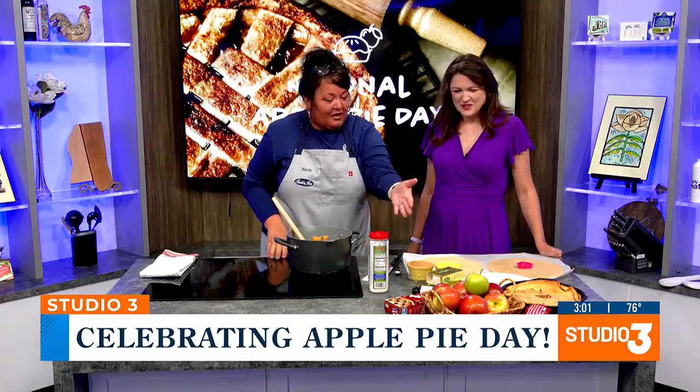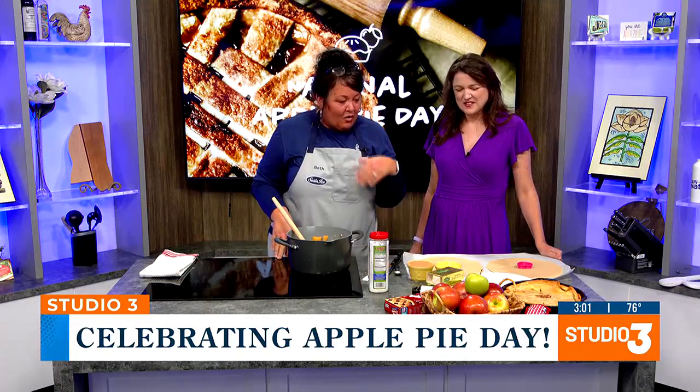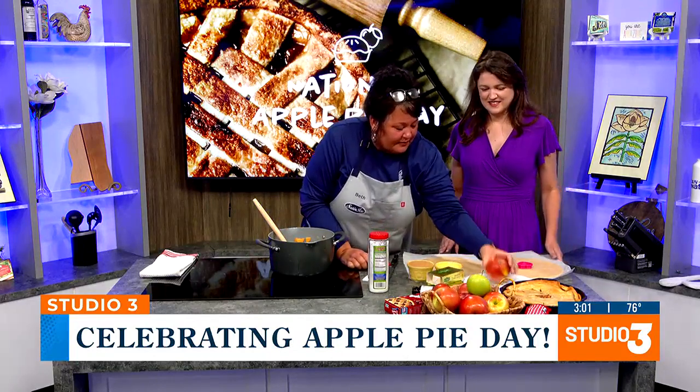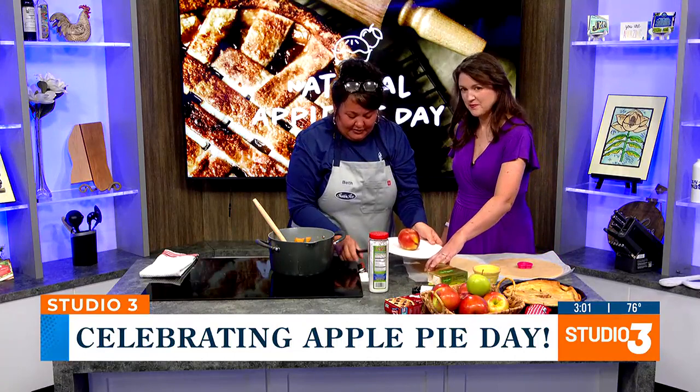I peel all of the apples — the skin off. Some people leave it on. So I peel those, slice up the apples, and I core them. A lot of people don't have an apple corer just laying around. The easy way to do it — I'm going to show you real quick. We're going to take one of these apples.